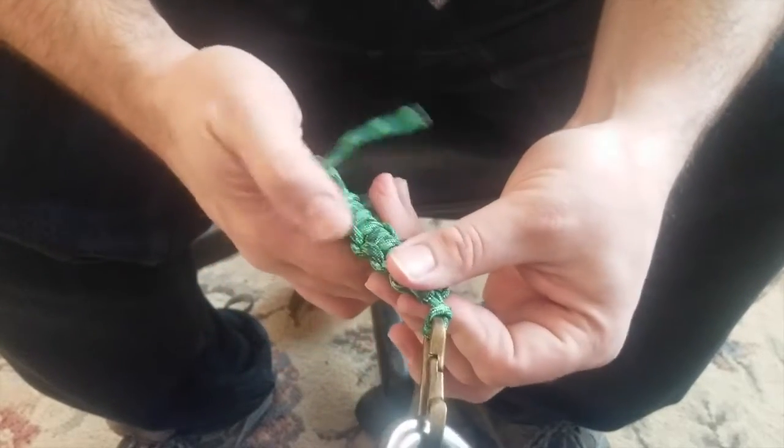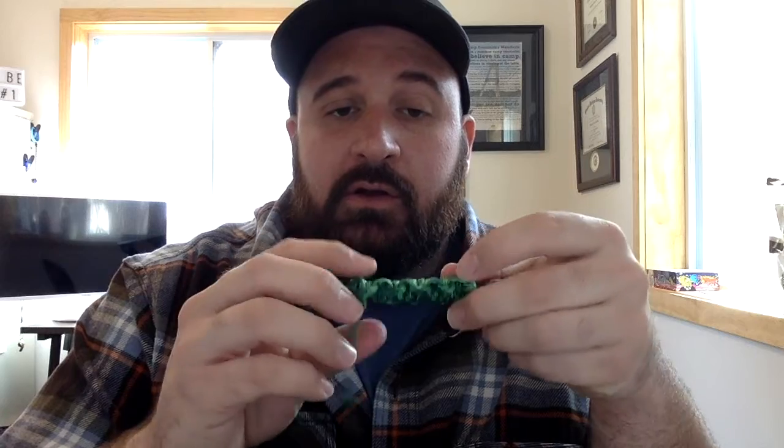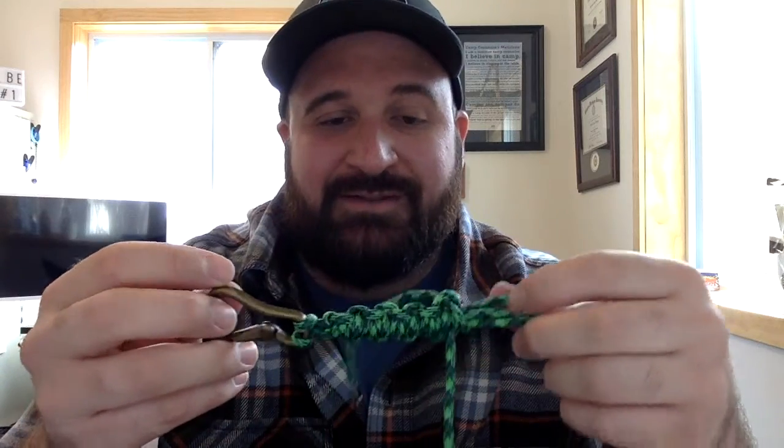Okay everyone, this is the one we just finished making. Like I said, this is called a millipede pattern — a real basic one and a great way to start learning how to work with paracord and knots. At camp this summer we're going to be making a lot of stuff like this. Make sure you post a picture of your finished paracord lanyards in the comments on Facebook or show them off on Instagram so we can see everything you're doing.